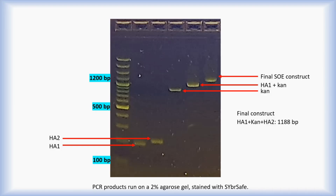As shown, the final product is just under 1200 base pairs in size.